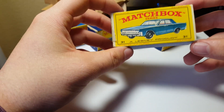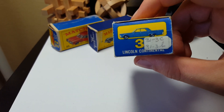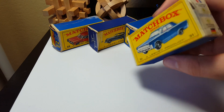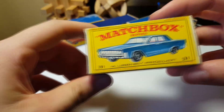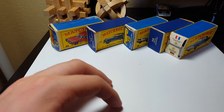Next up we've got number 31, Lincoln Continental. Looks like it's missing the main flap on the side, but overall it's not too bad condition — it's got a sticker on the side, I don't know if I can take that off or not. But there you go.